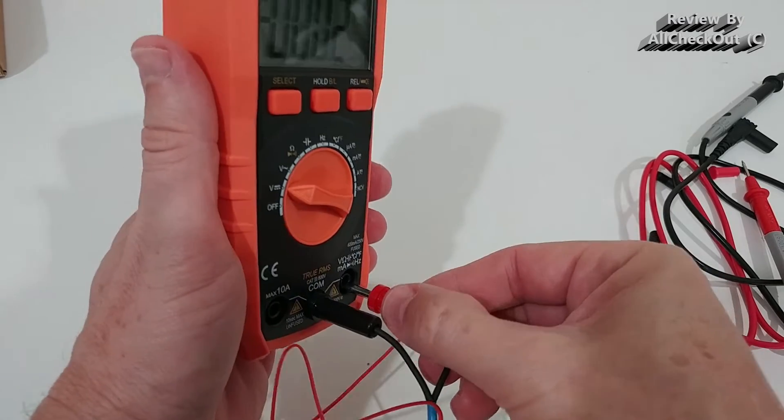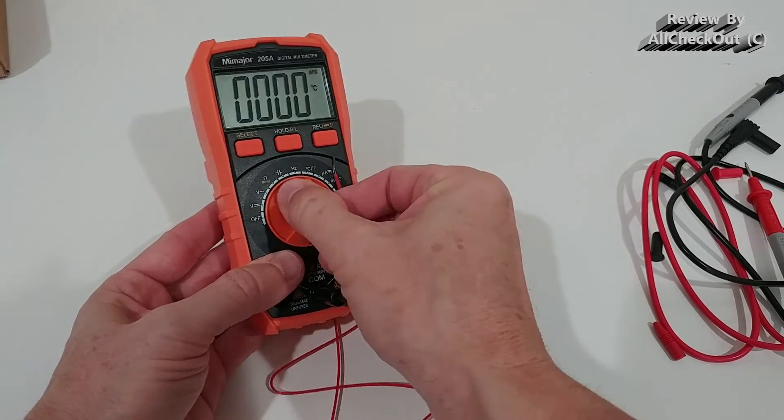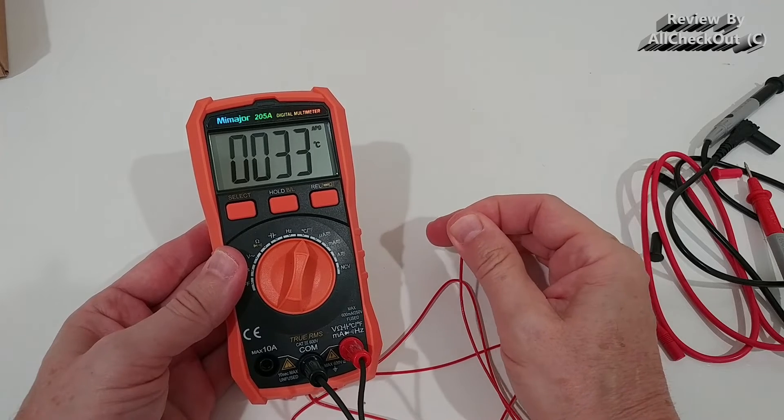Now let me show you some things you don't usually have with a multimeter — for example, this thermometer. We can set it to Celsius or Fahrenheit, and when you touch the probe you can see the temperature increasing.